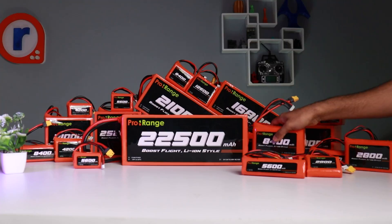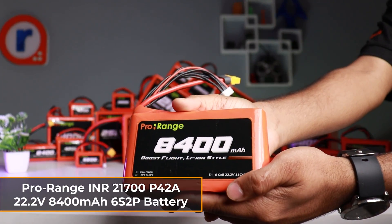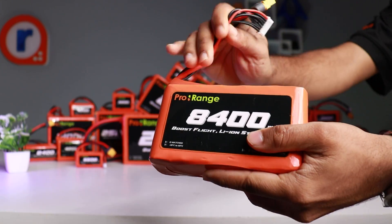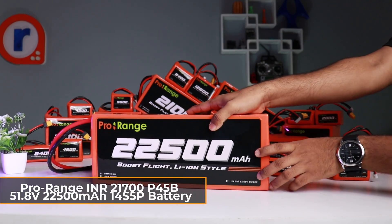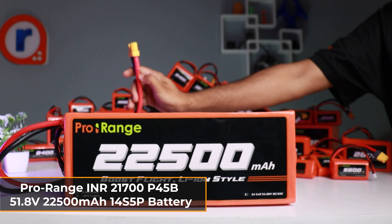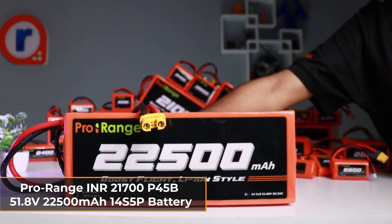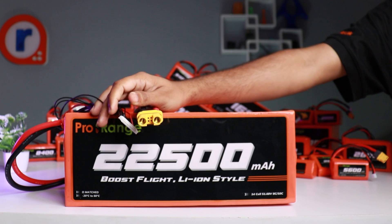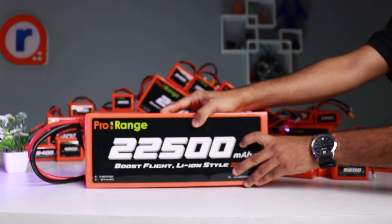Next is the 22.2V 8400mAh 6S2P battery, designed for high-performance drones, and finally the 51.8V 22500mAh 14S5P battery — the powerhouse for EFT drones. For more details and additional batteries, you can check out our website.